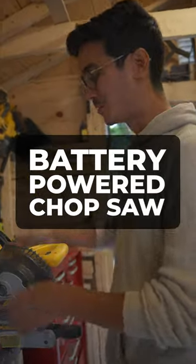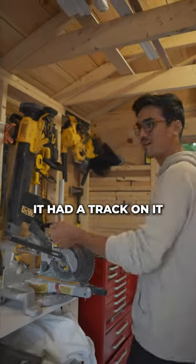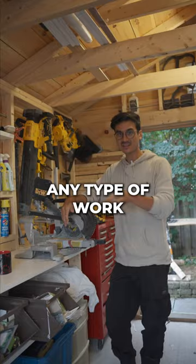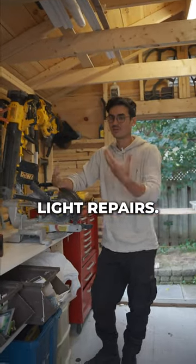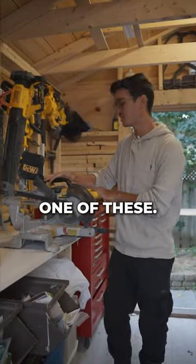This battery powered chop saw was a game changer. I used to have one of those big ones that you had to lug around, and it had a track on it so you can chop the big things. But I realized after having rental property that any type of work I was doing was always small, light repairs — it was never a big project. And even for big projects, you can get away with one of these.